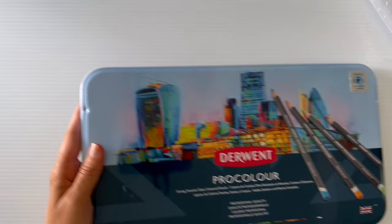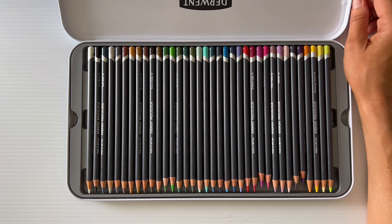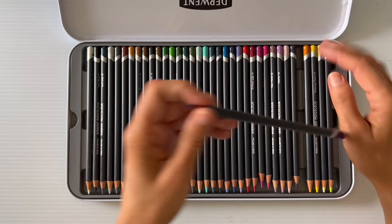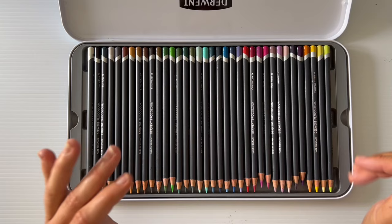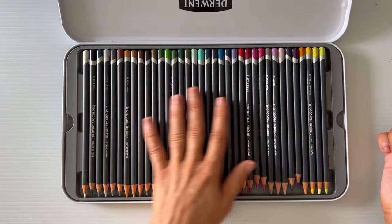The next ones are the Derwent Pro Color pencils. I've had a play with these and I'm not convinced I like them. I'm used to using Prismacolors, and these just aren't as soft. I need to sharpen them all, swatch them, and do a proper job of using them to see whether I'll actually enjoy them or not. Yet to be decided.